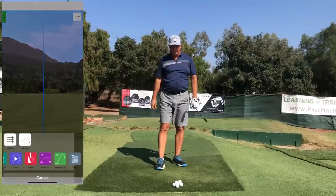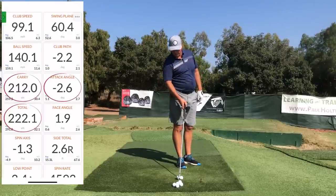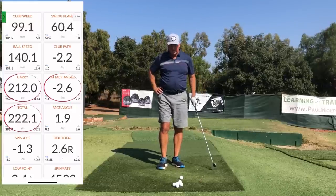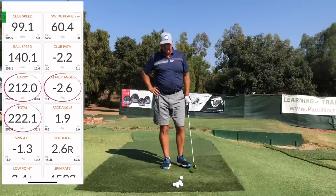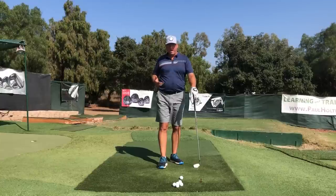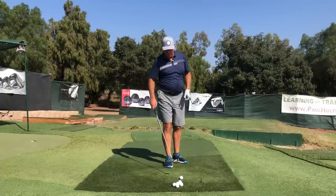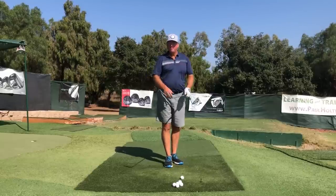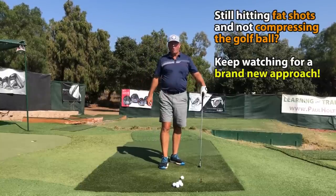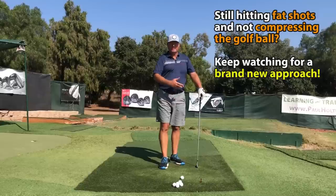We all know how important it is to get to the impact position with the club shaft leaning forward. We know that's going to give us more compression of the ball, ball-first contact and divot afterwards, so we catch it clean every time. These are some of the fundamental things we must have if we're ever going to be a really good iron player. There are probably thousands of videos on this topic on YouTube, by hundreds of instructors, talking about leaning the club forward, getting shaft lean, compressing the ball, not hitting fat, hitting the ball first and the divot second.